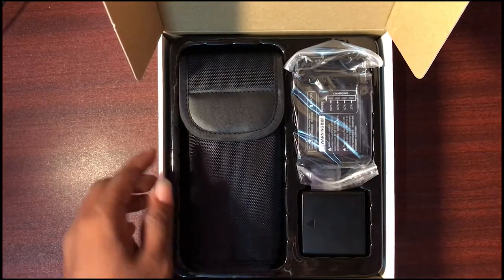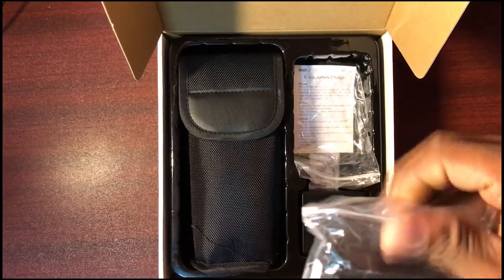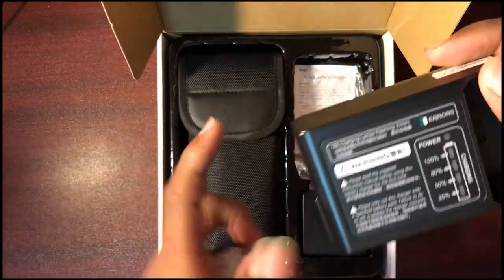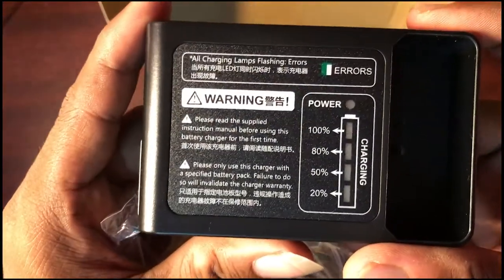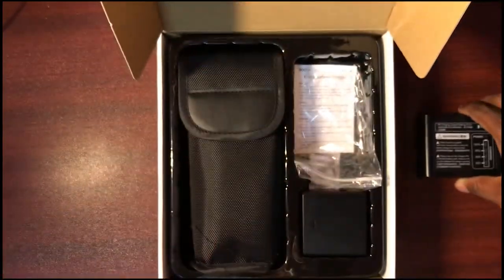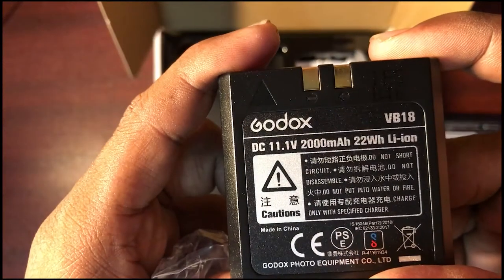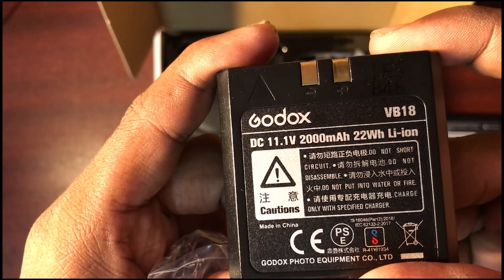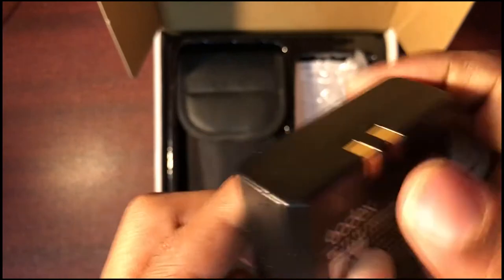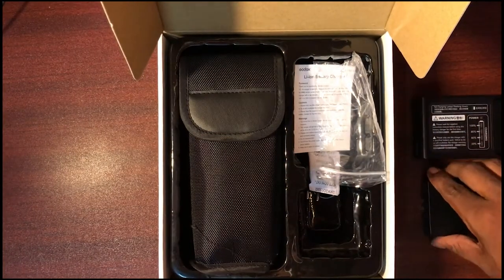We have a battery set here. There is a pouch with a battery charger — you can put it in the cover. Let's open the inner box. It's a nice new look with charging points and information. There is a built-in battery: 2000mAh, 22Wh Li-ion battery. Nice.